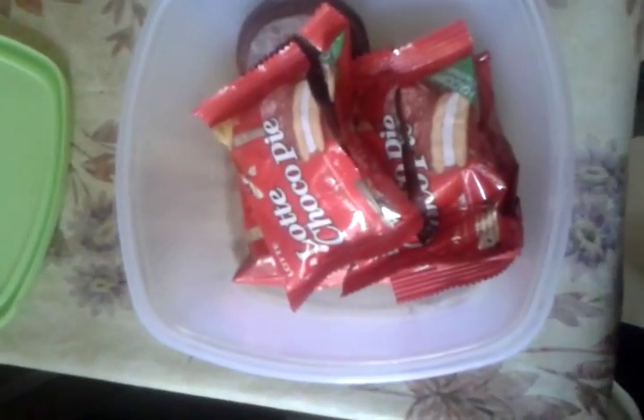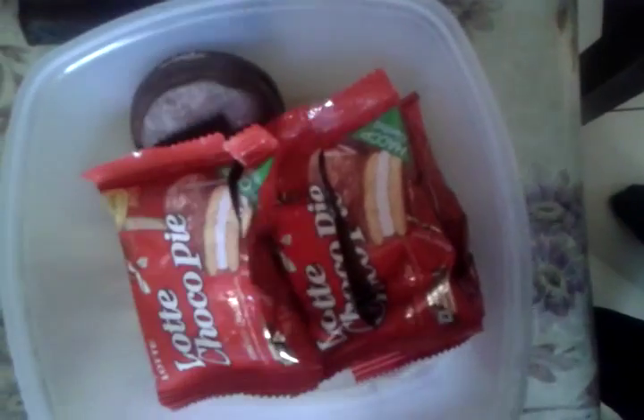Manufactured in 2015 — which has fungus growing on it. Lotte Chocopie. That's the company. Best before — what is written? Best before 12 months.